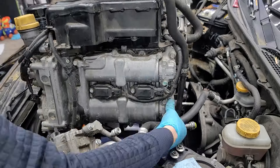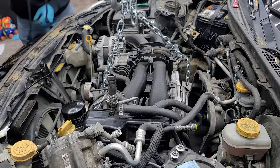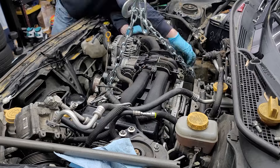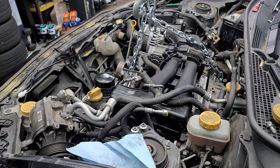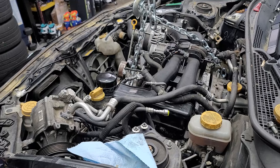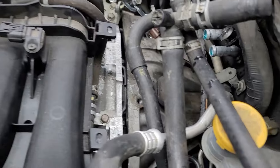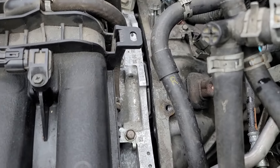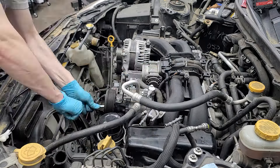Time to put it back in. You want to angle it so those studs on the bottom of the engine slip into the bell housing. You just have to get the right angle with the transmission and the engine so it slips in. Put the transmission in neutral first in case the splines aren't lining up, then put it back in gear once you've got it in. You can see that gap there — typically you can close that up using the bell housing bolts, just make sure it's actually in and not jammed somewhere.